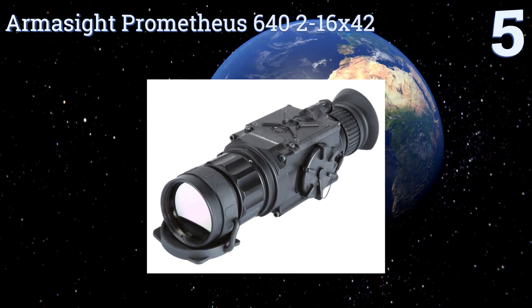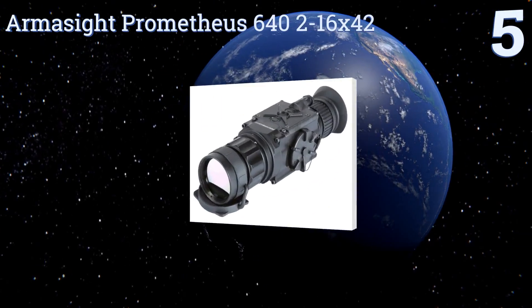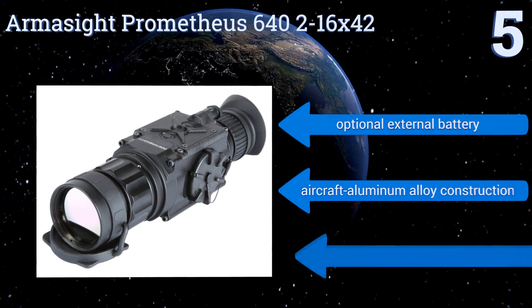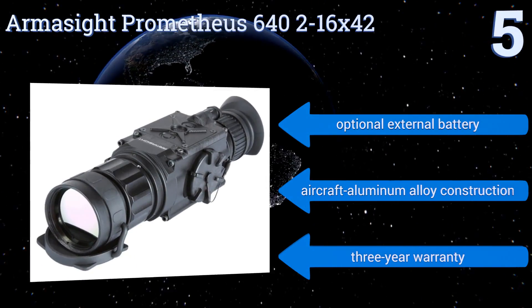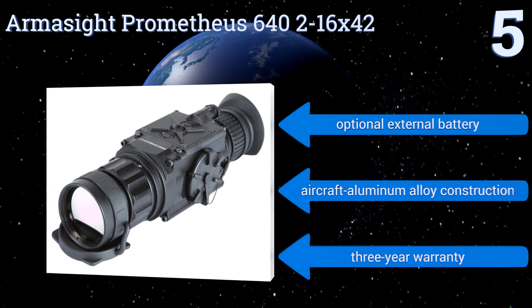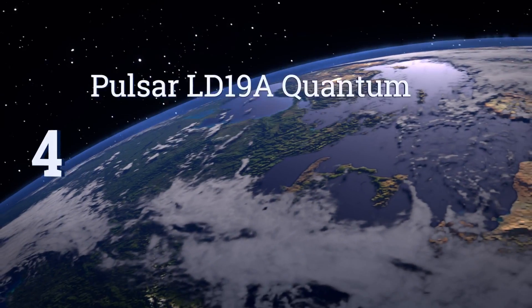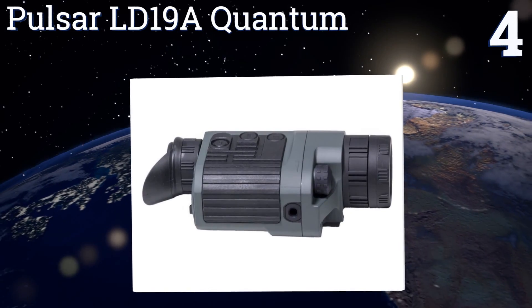Halfway up our list at number five, with its compact, lightweight, and durable housing: the Armasight Prometia 640 2-16x42 offers high-resolution imaging and an excellent OLED display and video output. It can cut through atmospheric obscurance such as dust, rain, snow, and fog to detect heat and targets. It comes with an optional external battery, aircraft aluminum alloy construction, and a three-year warranty.